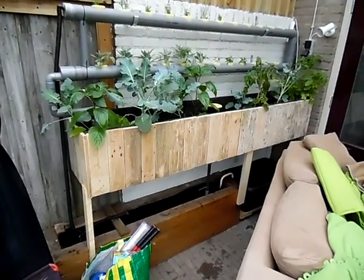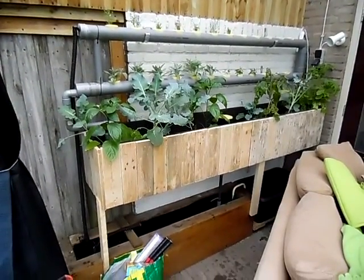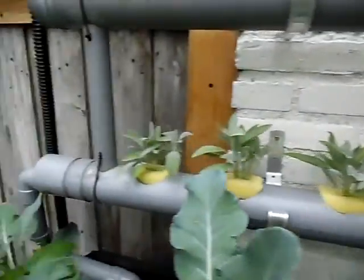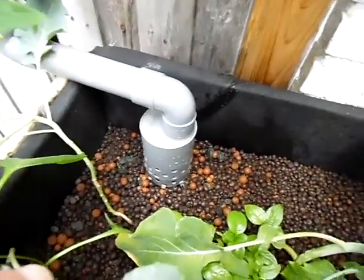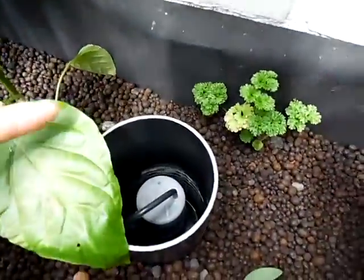The aquaponics system running — NFT combined with a bell siphon. Water coming in, going out into my makeshift setup. It fills up, with the bell siphon in there.